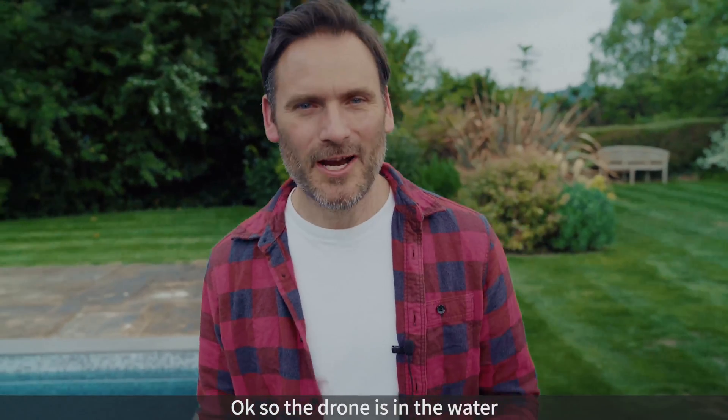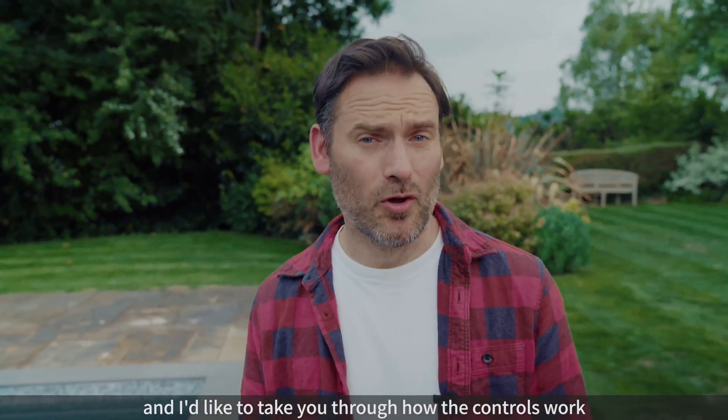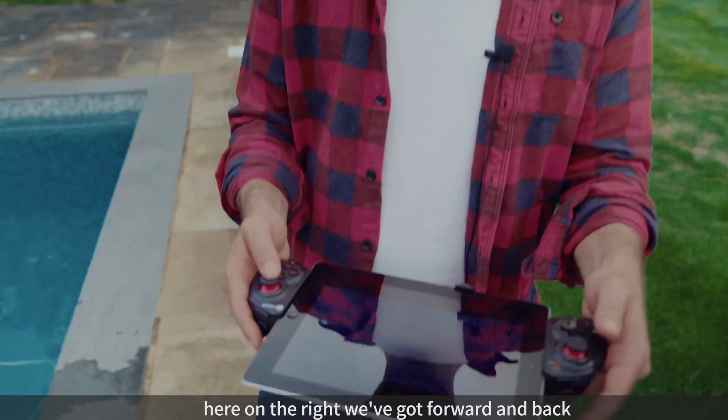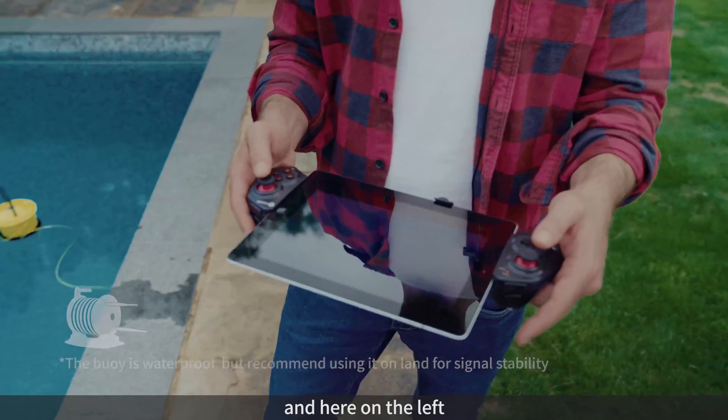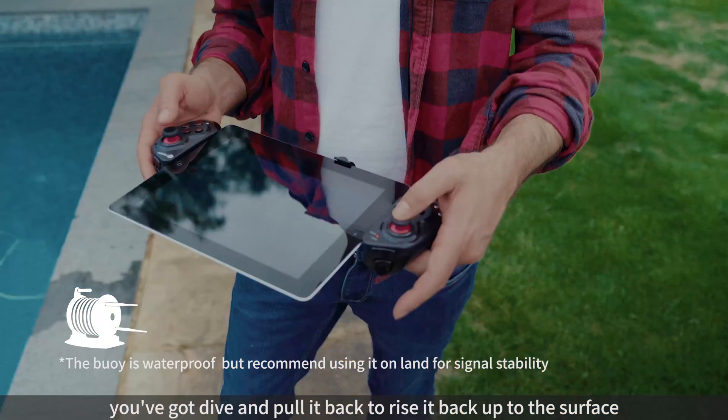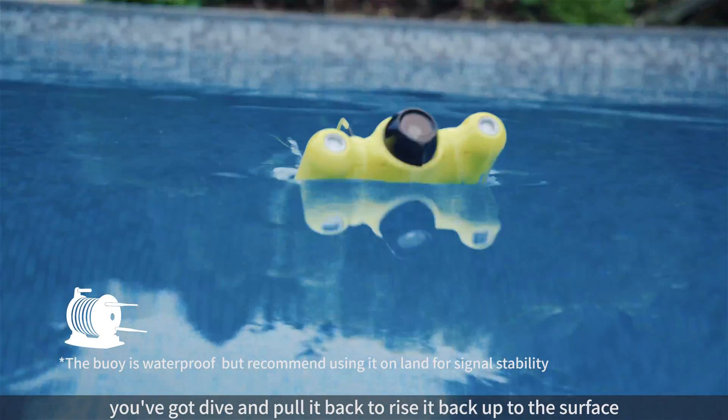So the drone's in the water and now I'd like to take you through how the controls work. We're using US mode. Here on the right we've got forward and back, and here on the left you've got dive, and then pull it back to rise it back up to the surface.